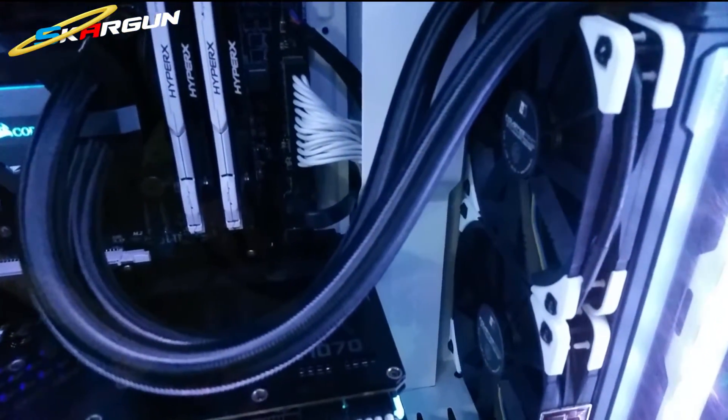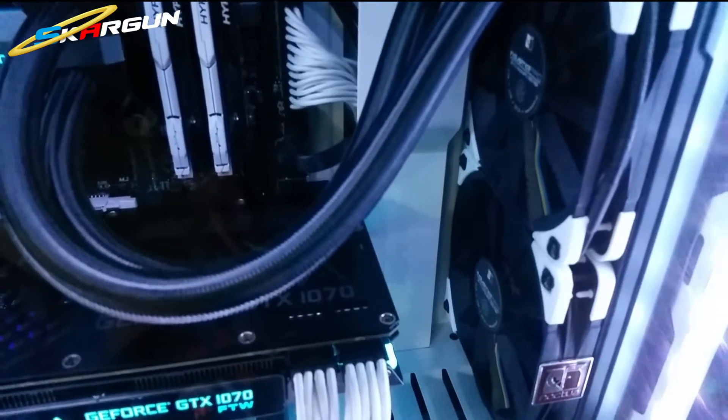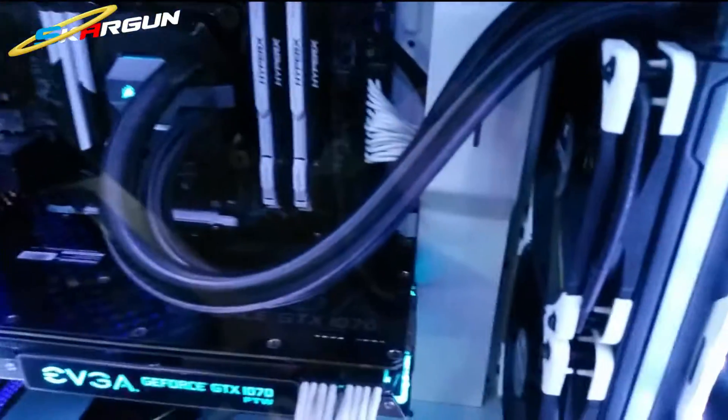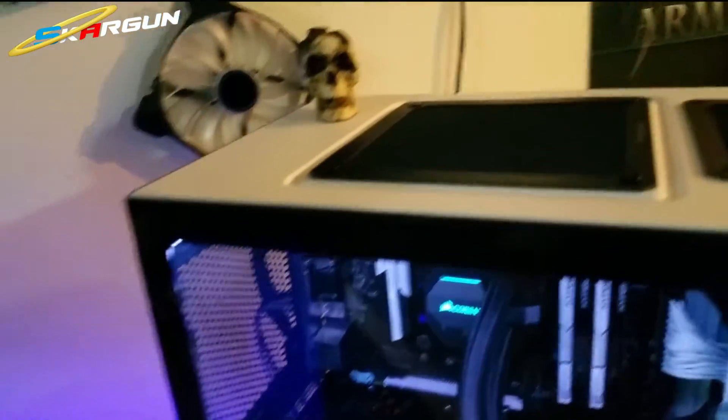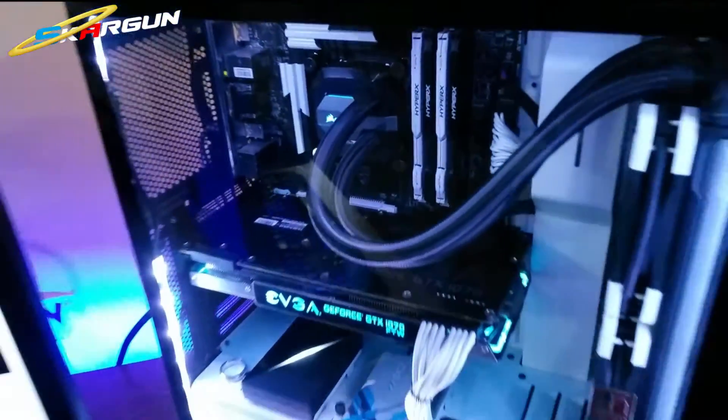I have those Noctua industrial 3000 RPM fans on there. Even without that filter, when you turn those up you can feel airflow just blowing like mad out of the back and the top of the case — it's actually kind of cool.